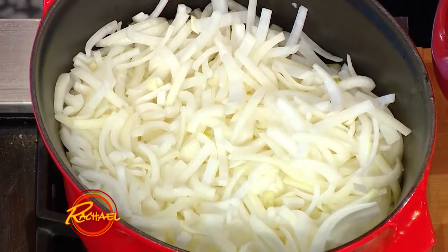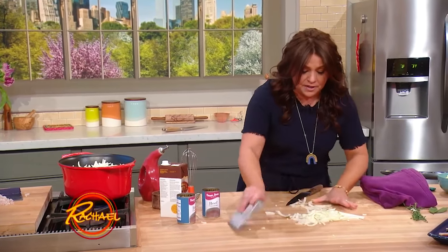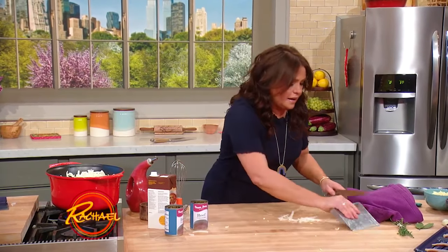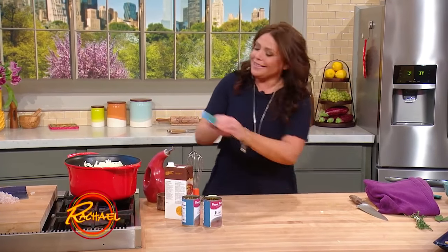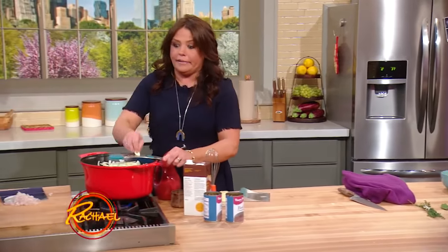I can tell it's too hot by my ear, so I literally fill the pot to pretty much the top. Me being me, I can't make anything — including onion soup — without garlic. So I cook down my onions with a lot of garlic.